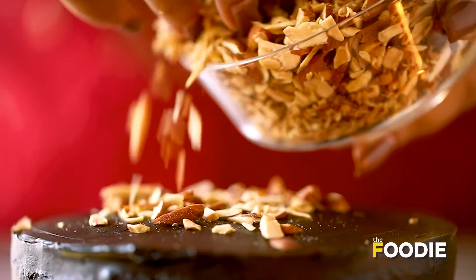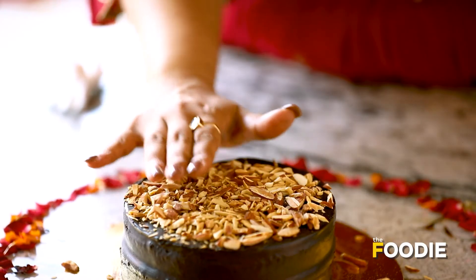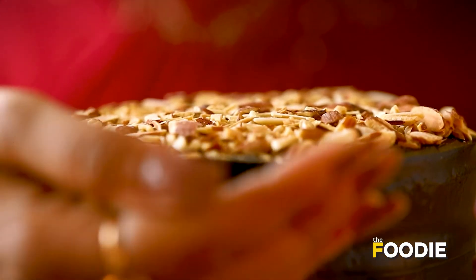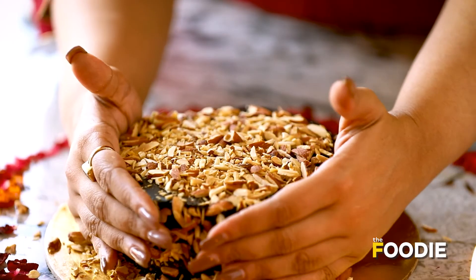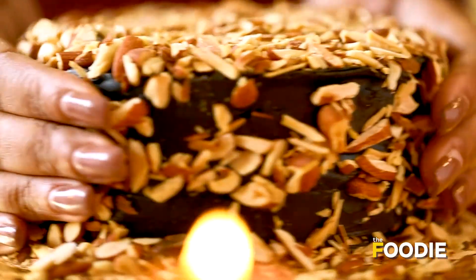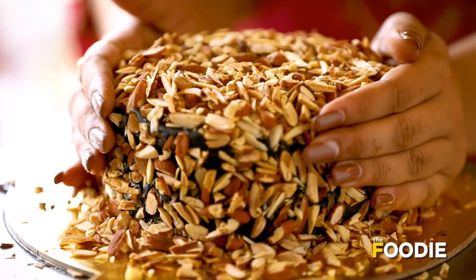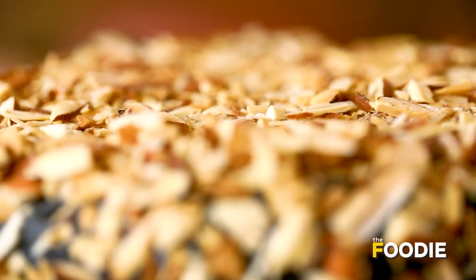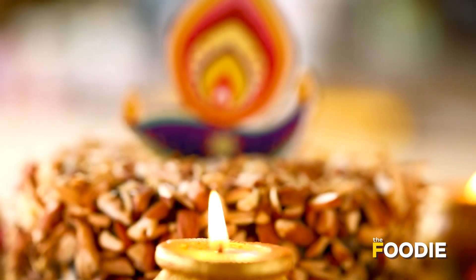We will put the roasted almonds on top. You basically have to give a thick layer of almonds because it is a Diwali cake so it has to be special — nutty and full of flavour. So we will cover it with lots of almonds. Our roasted almond cake is ready to be indulged. A very happy Diwali!